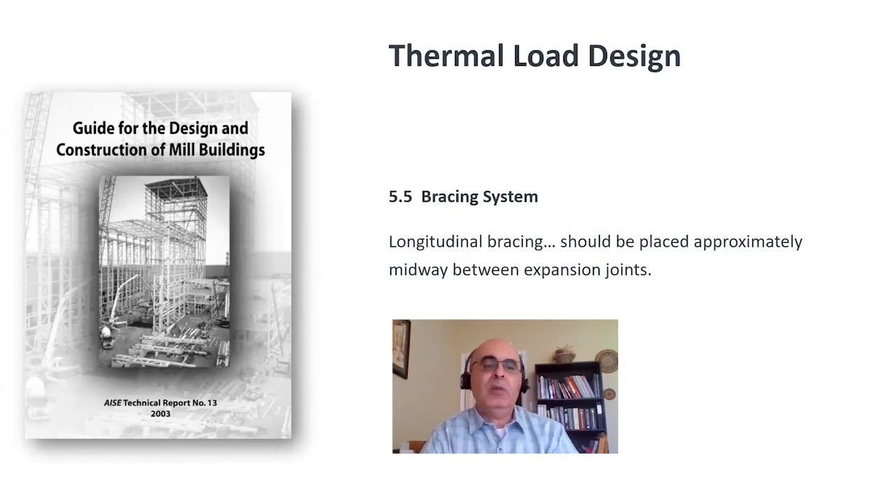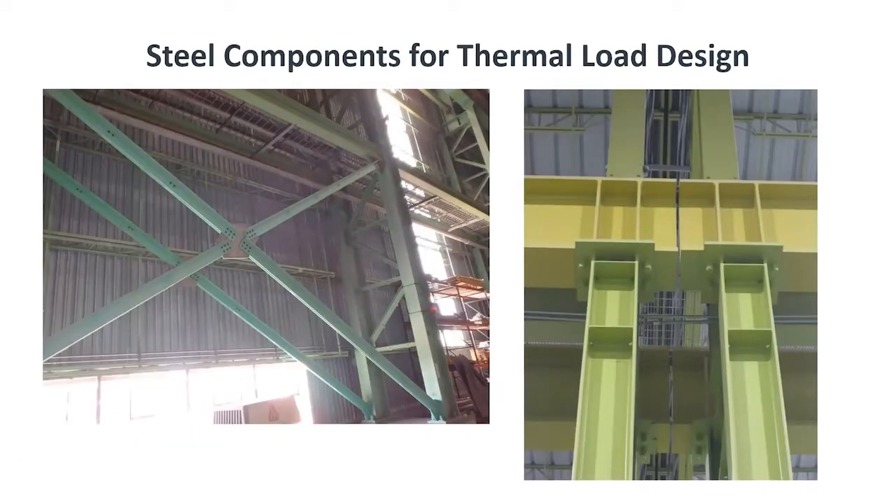We'll discuss why braces are placed midway. Braces are the elements that take forces in the lateral direction — whether those forces are wind or temperature — and in any building, we need some form of bracing to resist those loads. There are two major components when accounting for expansion of a steel frame under thermal loading: one is the brace to resist the force, and the other is a joint. The joint allows the frame to freely extend without bumping into one another.